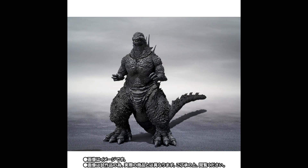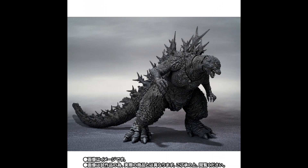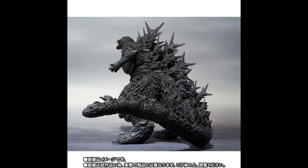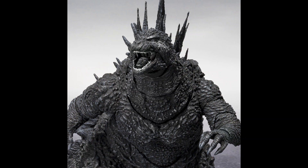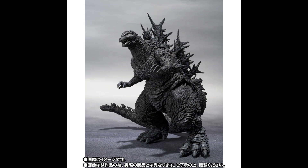Pre-orders open today with the release set for September of this year, so you don't need to wait long. This one is a little bit pricey in my opinion, priced at $98, which for a figure without any accessories is a lot. Tell me in the comments what you think about this new SH Monster Arts Godzilla Minus One Minus Color version figure. Thank you for watching — don't forget to hit that like button and see you in the next video.